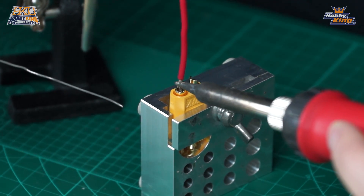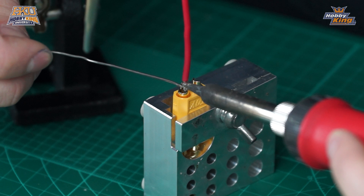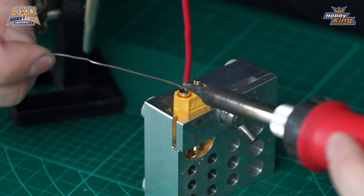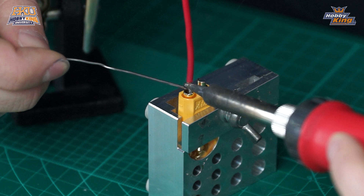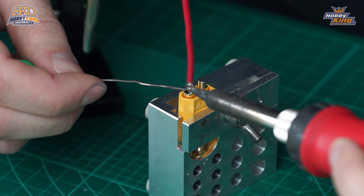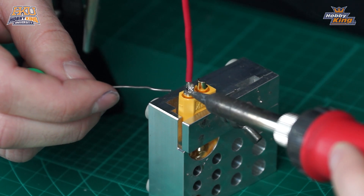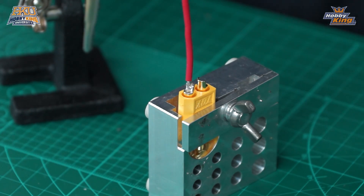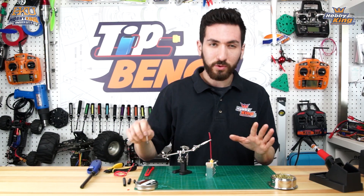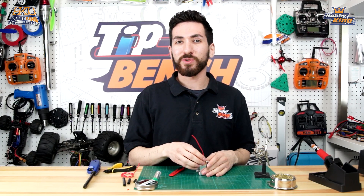We're going to take our iron, touch it to the wire, and you'll see it start melting. Then start flowing solder in slowly. You'll see the solder starting to fill up the connection — it's nice and shiny. Now let the connection cool. There you go — it's a beautiful connection, nice shiny solder, no cold solder joints. It's looking great.